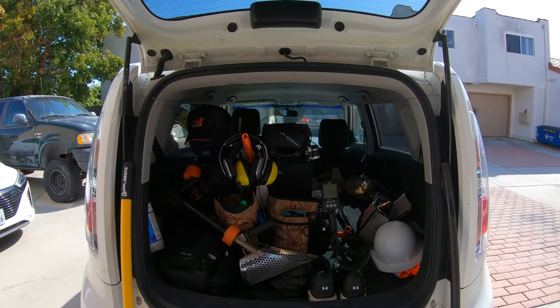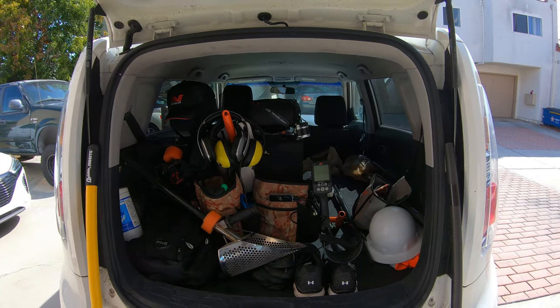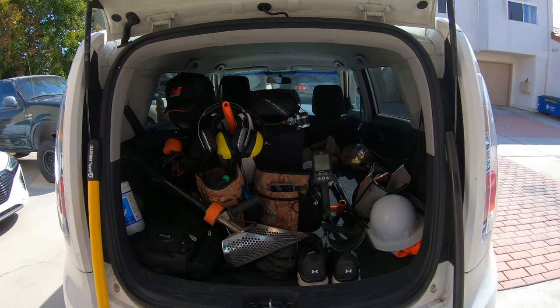I just got back from metal detecting the beach and it's time to unload my car, but I just wanted to show you all the stuff I keep in my car.